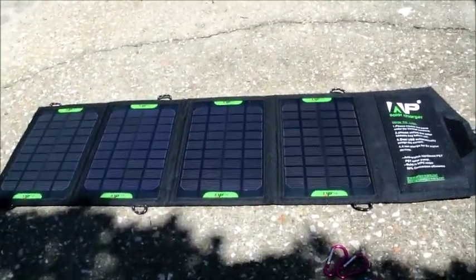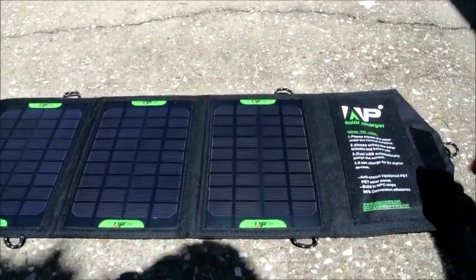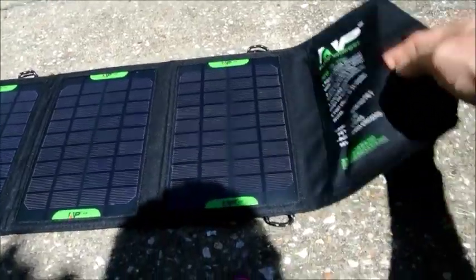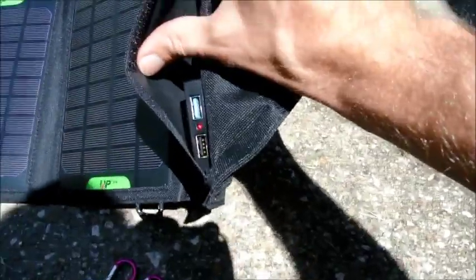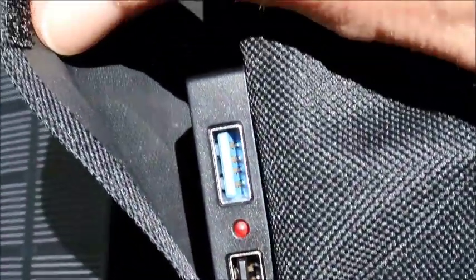When you unfold the panel — again, not very large — you can see right away that the LED is already lit. So just unfolding the panel, it's already providing power.